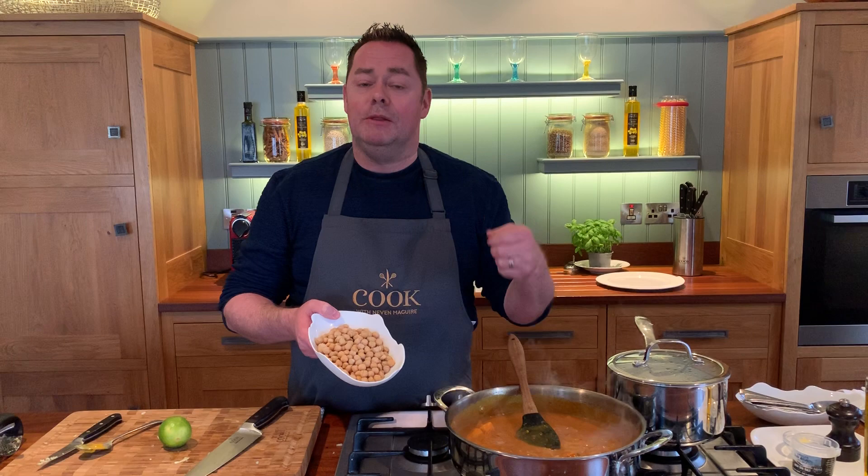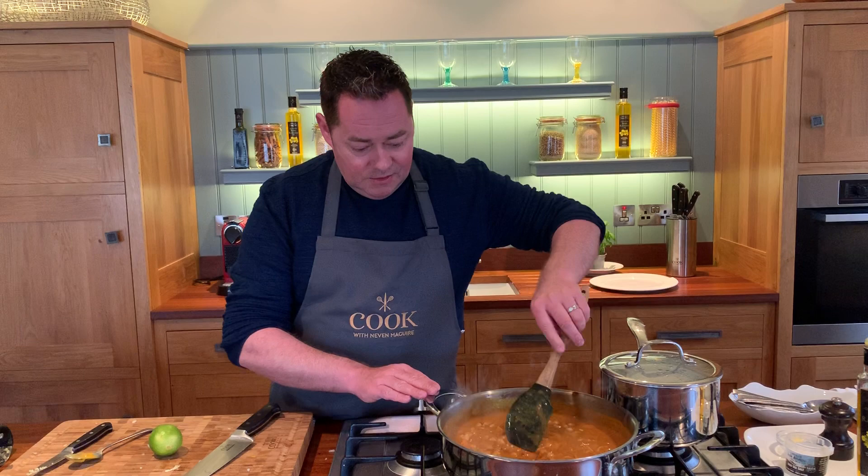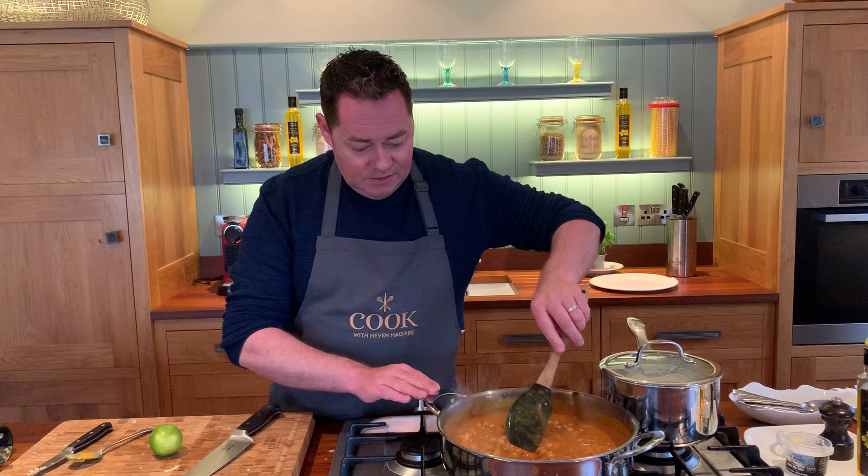Now we're going to put in our chickpeas. These are a can of chickpeas — I've drained them and rinsed them through cold water. These give great flavour. I've made this many times and some people say they're not a fan of chickpeas, but when they taste this they actually really do like it. So that's a full can — tomatoes, coconut milk, chickpeas. Stir this through. We will put our fish in in a moment, and then we need to finish it with some lime.